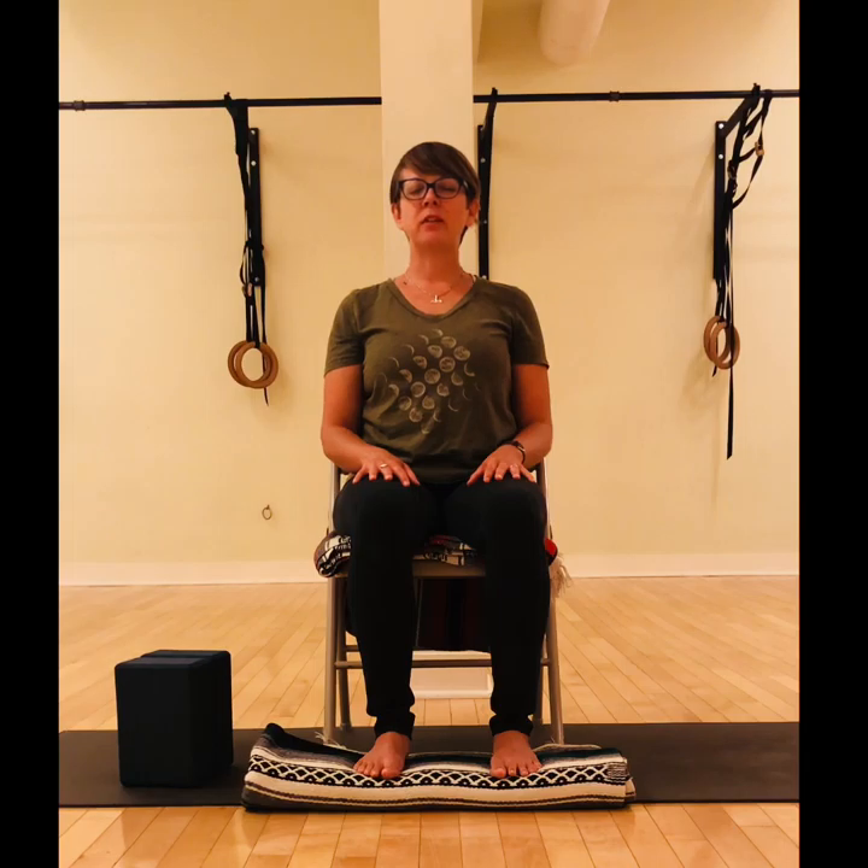Be aware of the inhale as the breath comes in and follow the exhale as the breath flows out. Try to let the breath continue to move without any sense of force or strain; instead simply feel it, feel its natural pace and its natural depth. Notice the areas of your body that are relaxed, that are soft, that move as you breathe.